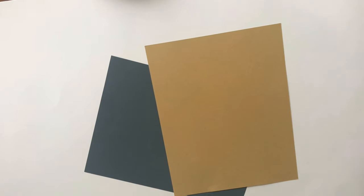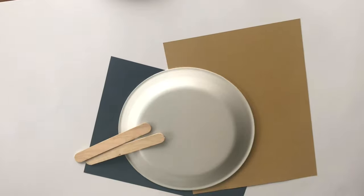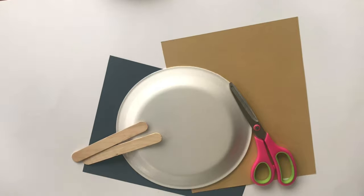The first supply you'll need is any colored construction paper. The next supply you will need is a paper plate. The next supply you will need is popsicle sticks. The next supply you will need is scissors. The next supply you will need is glue.